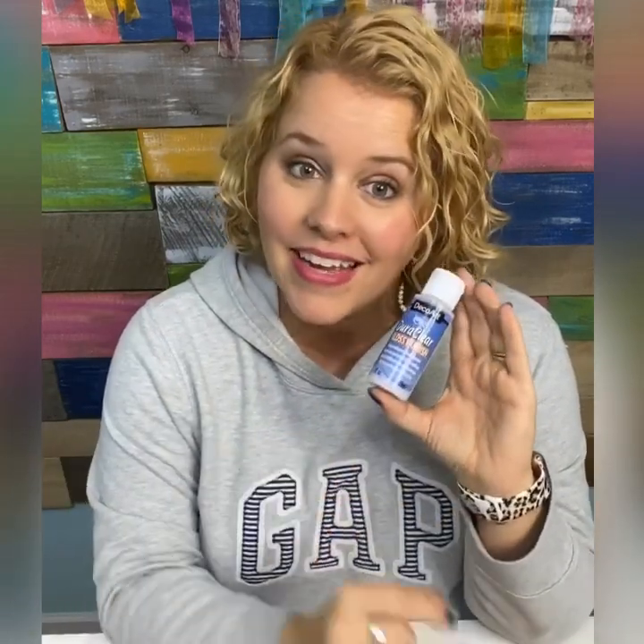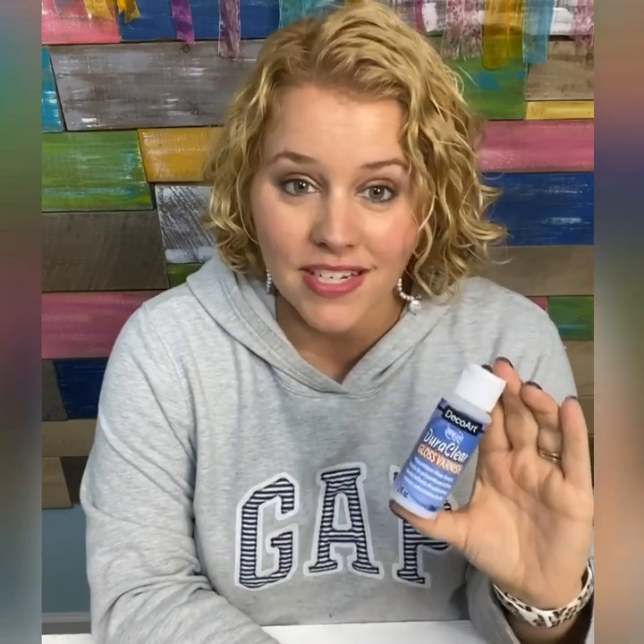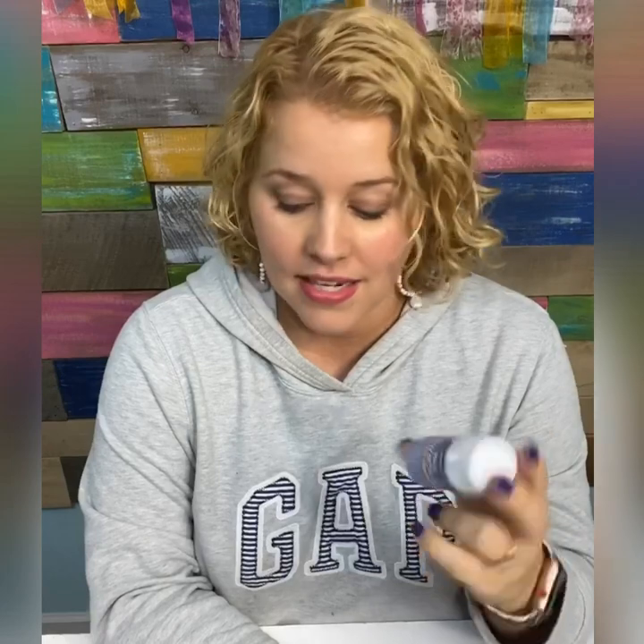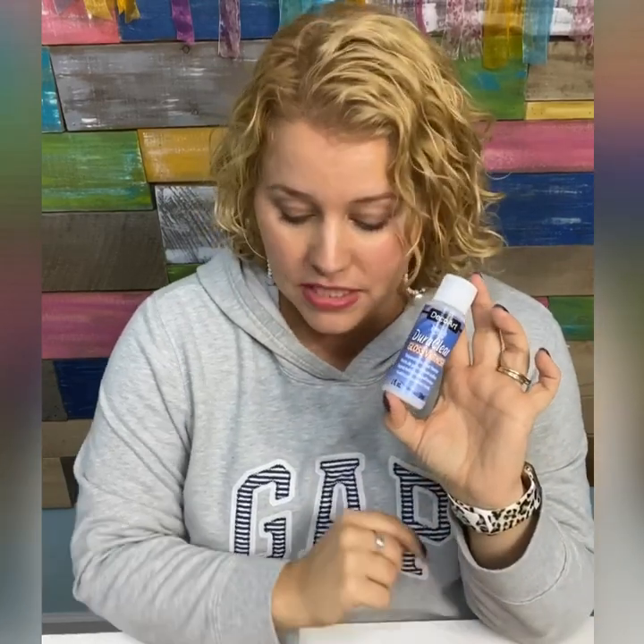On the upside, the brush-on sealer has zero fumes, you can use it indoors, it dries pretty quickly, and it's going to give you a nice smooth coverage. Let me show you what it looks like when one has been sprayed versus brushed so you can see the difference in the quality of the finish.